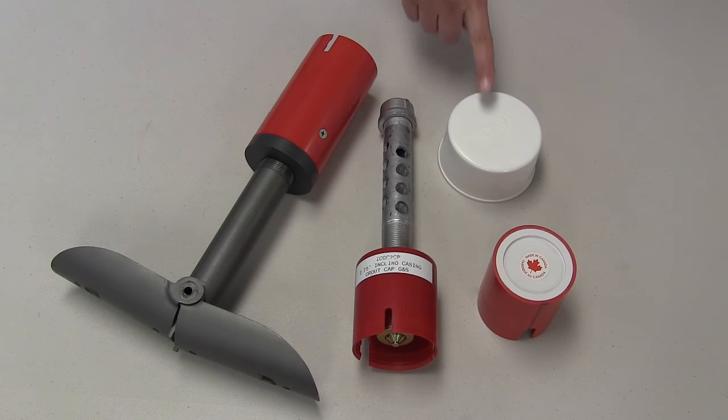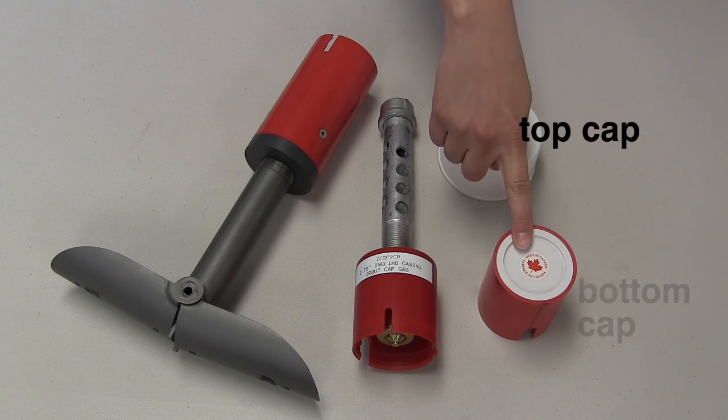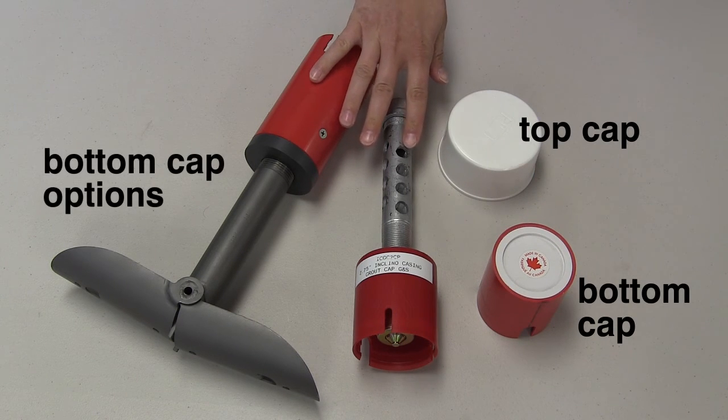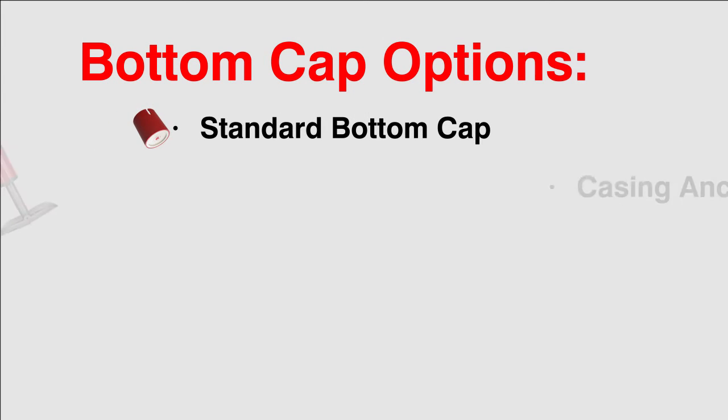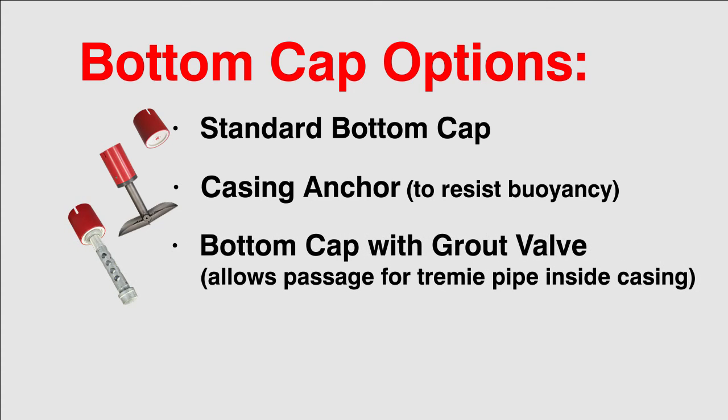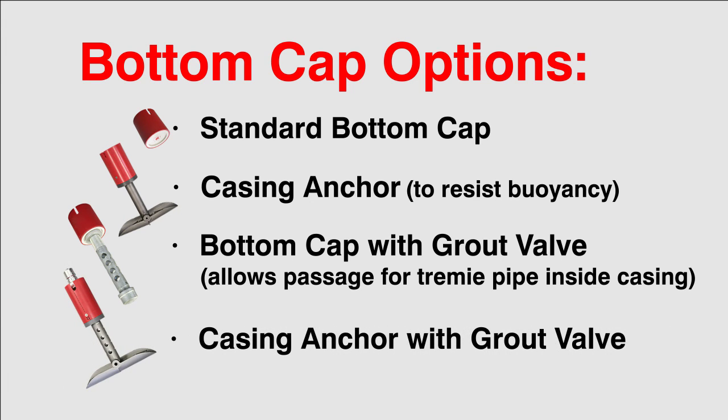Each inclinometer requires a top cap and a bottom cap. For the bottom cap, there are a few options: a standard bottom cap, casing anchor to resist buoyancy, bottom cap with grout valve to allow for a tremie pipe to be lowered down inside the casing, or casing anchor with grout valve.